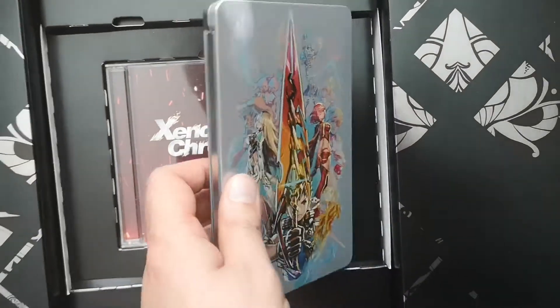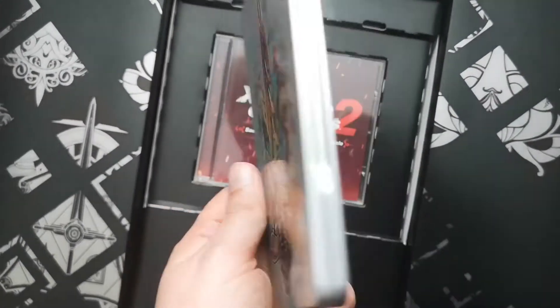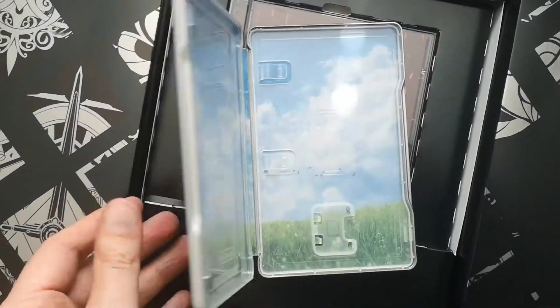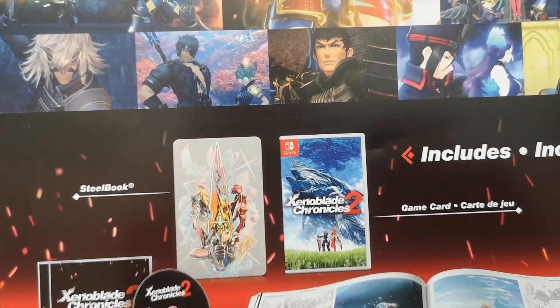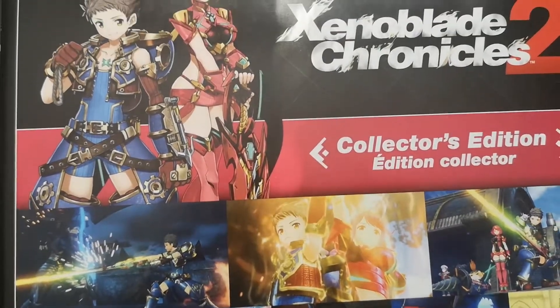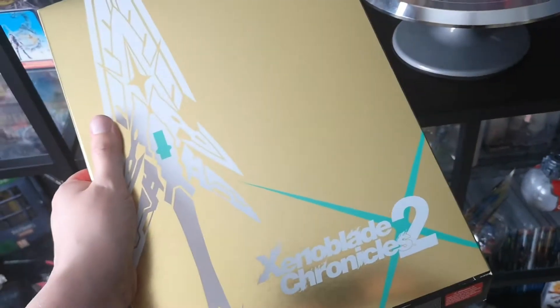Moving on to the steel tin that came with the Collector's Edition — unique artwork that goes with that, very very nice. If you open them up there's also artwork inside, and there's a good shot of what you get with the game. If you haven't played Xenoblade Chronicles 2 on Switch, what are you doing? It's a great game and one of the best RPGs ever made.